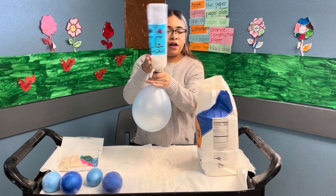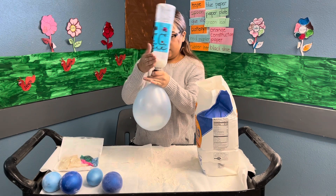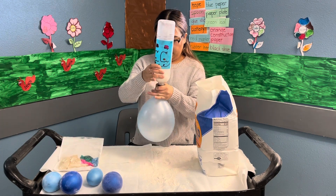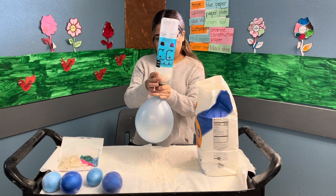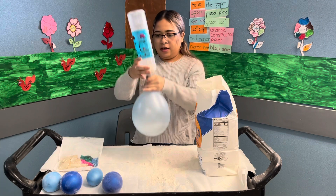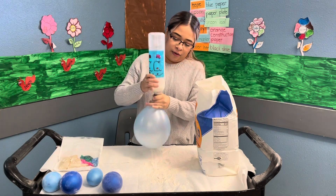We're going to put all the flour inside the balloon. You guys will see if you want more flour or not.